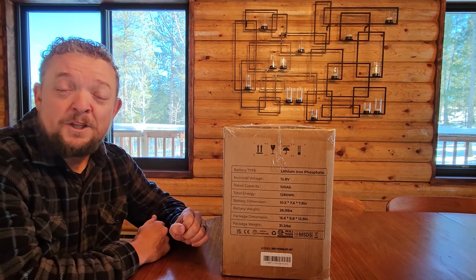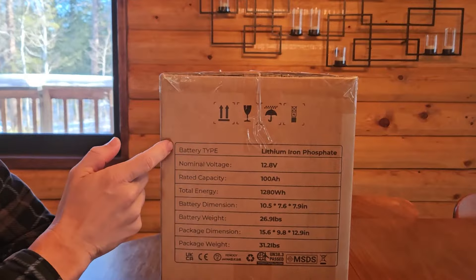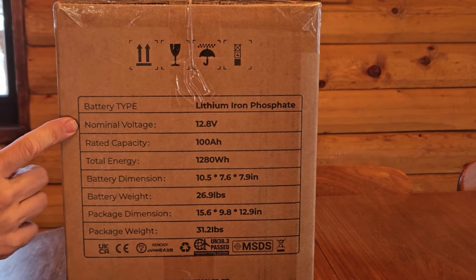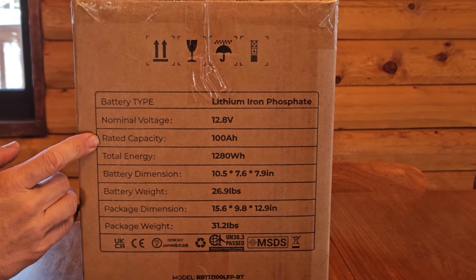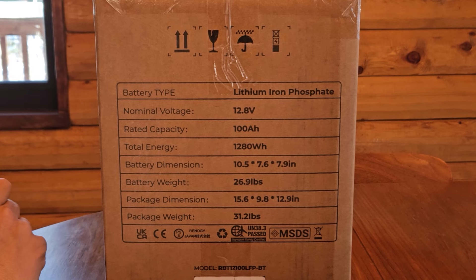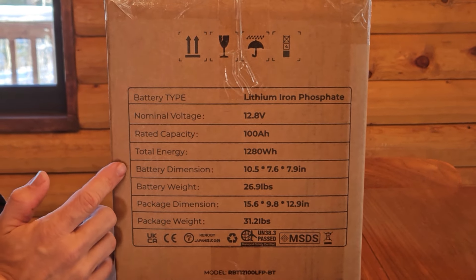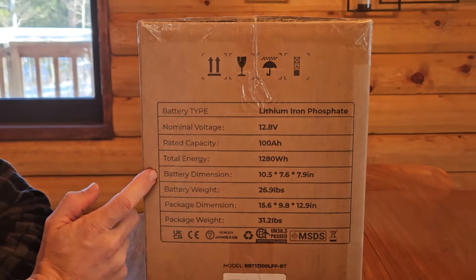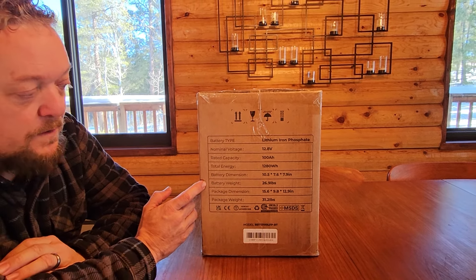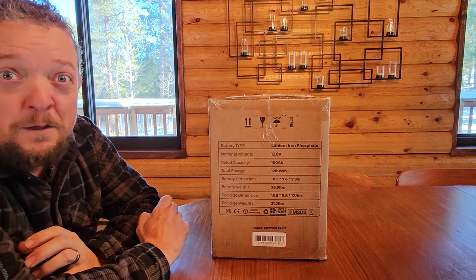Let's get into some of the specs associated with this Renogy Pro Smart Lithium Ion Battery. First of all, this is a lithium iron phosphate battery. The normal voltage is a standard 12 volts. The capacity is 100 amp hours. The total energy is 1,280 watt hours. The battery dimensions are 10.5 by 7.6 by 7.9 inches, which is about the exact same size as a 24 series battery. And the weight is amazing, coming in at just under 27 pounds, compared to a lead acid battery that's going to be around 40 or more pounds.